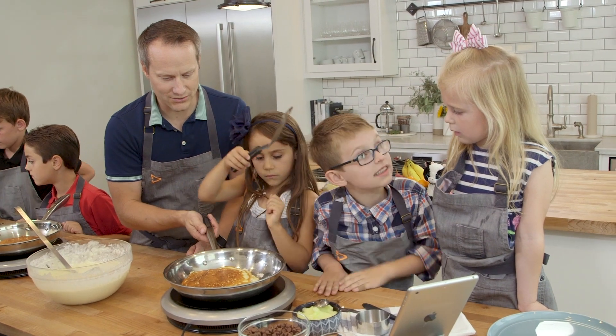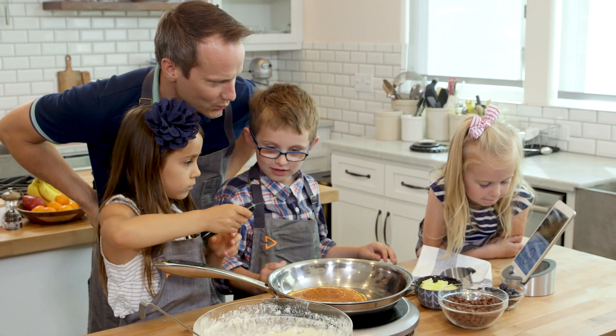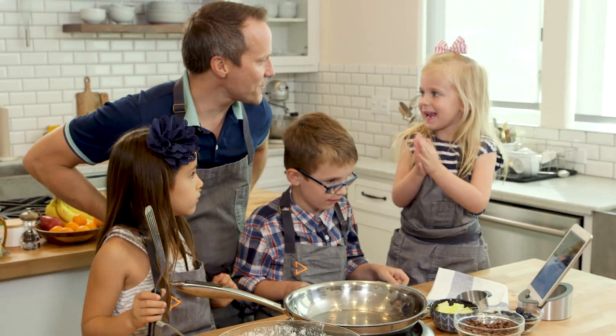Look at you. Three, two, one, go. Yay, pancake cake!